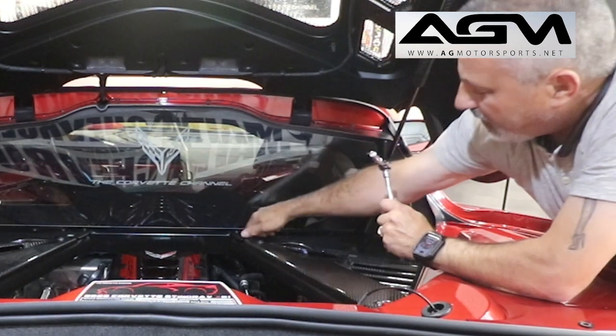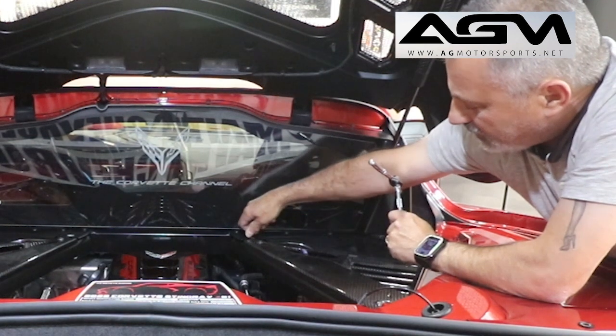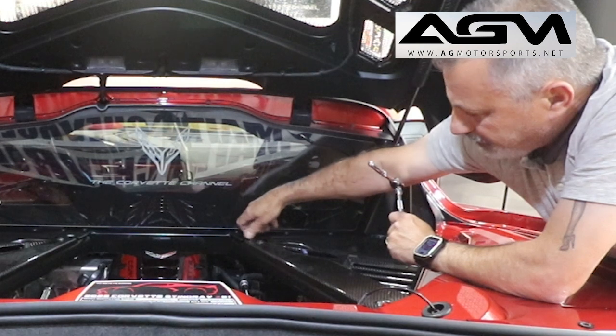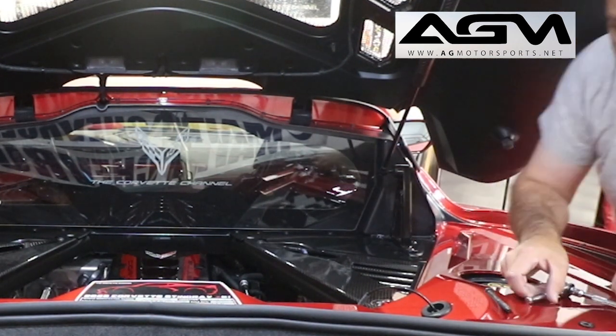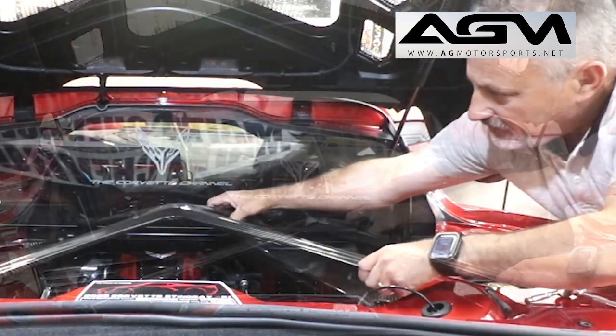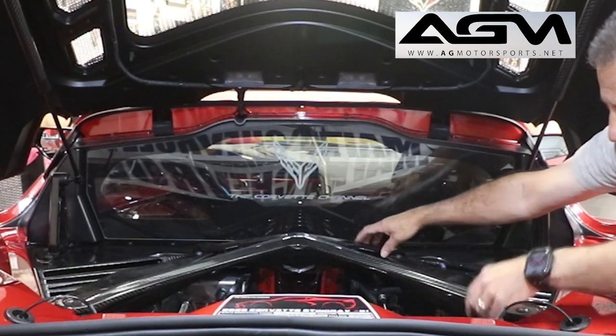We're going to pull that — I should be able to get this one out now. See, it's got a little bit of a rough spot in it but we'll get it out. Alright, so we've got that out now. Then what we're going to do is set the X-Brace in its place — it'll fit right into the slots so you'll see right where they go.